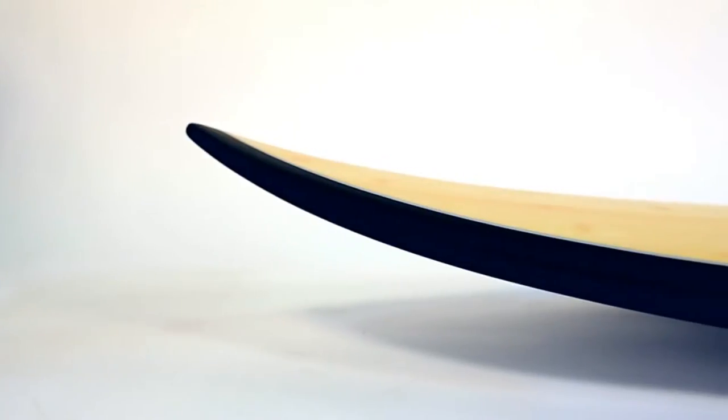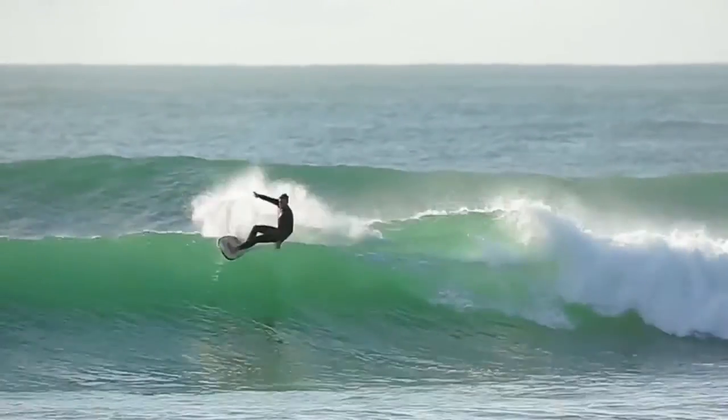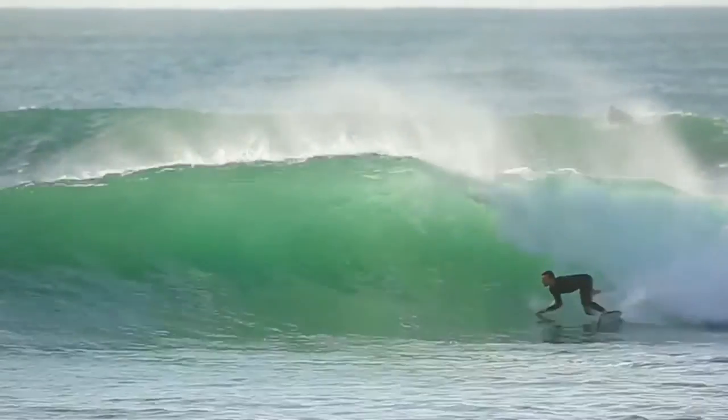With a shallow rocker and a low edge rail, it will provide bite and control, allowing the board to adapt and fit perfectly into any section of the wave.